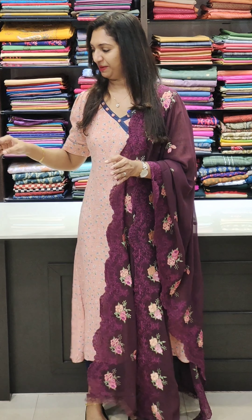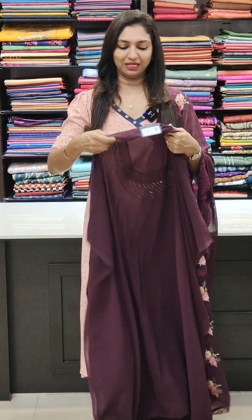We are going to get a look at the stitching needle and the designers.